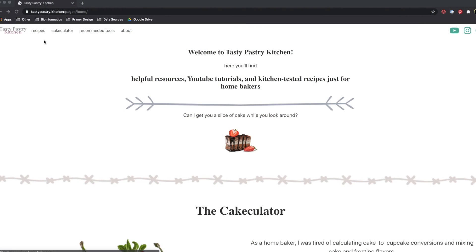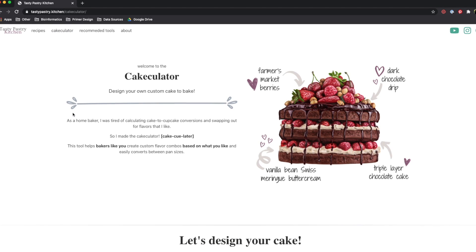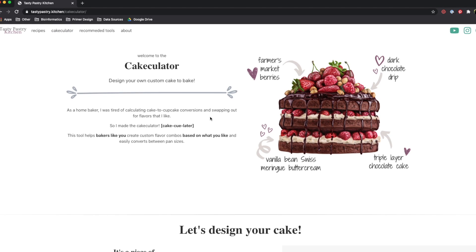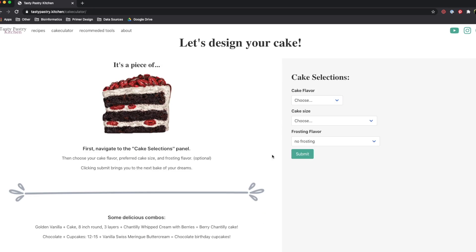You want to head on over to my website, tastypastry.kitchen, but this time we'll go to the Cakey Later app. This app allows us to design a custom cake based on cake flavors and sizes that we need. If you go down to Cake Selections, you can choose cake flavor. Right now I have Lemon Buttermilk, Golden Vanilla, Brown Butter Vanilla, Strawberry, and my personal favorite is chocolate.